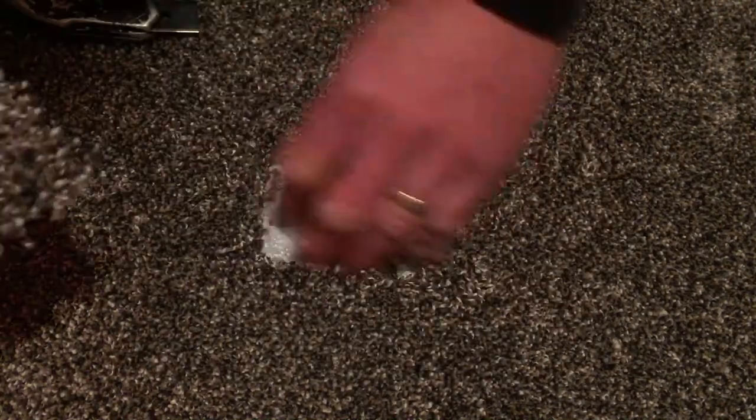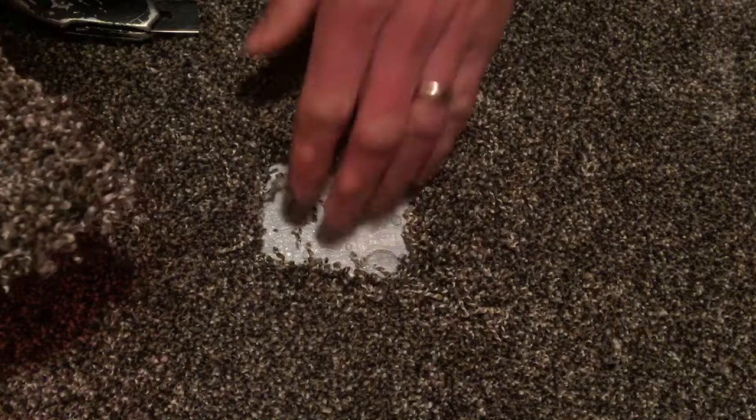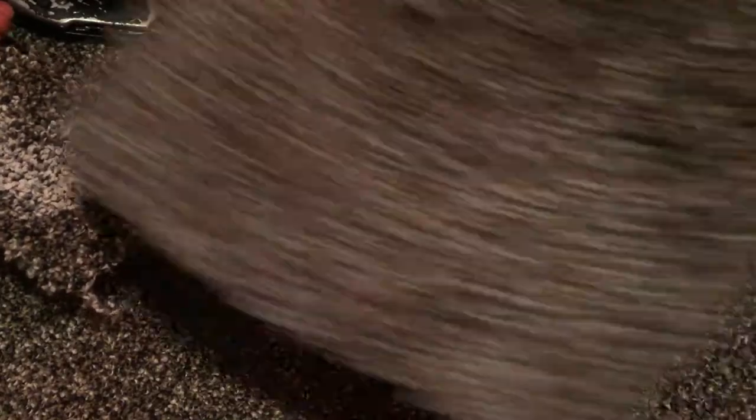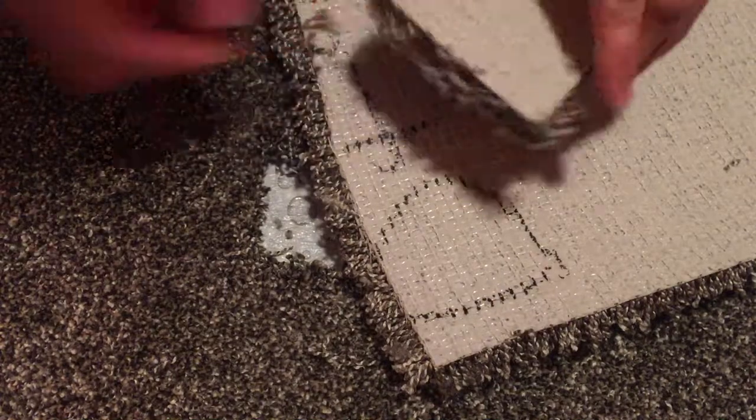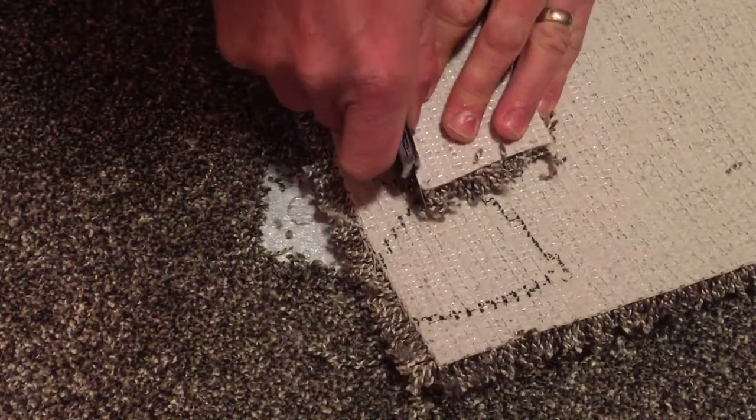Alright, we cut it out — this is a nice thick plush carpet here. Now we're going to take a scrap piece of carpet, something that we had left over from the install hopefully, that we can go ahead and utilize right now. I'm going to turn this right on top of it and trace it out here.